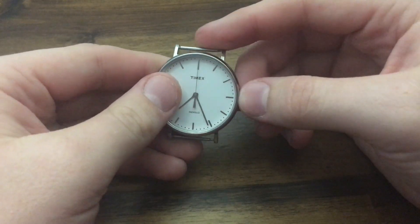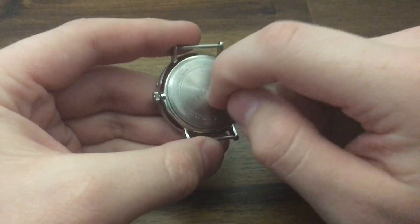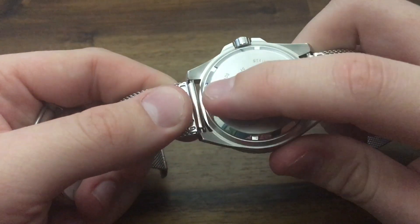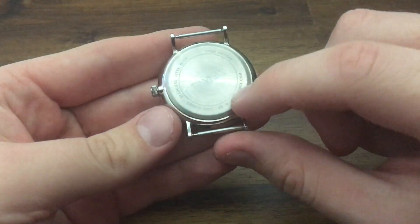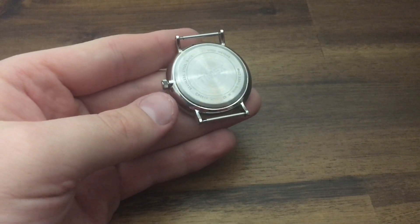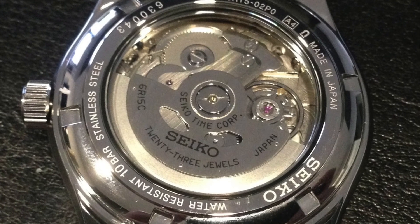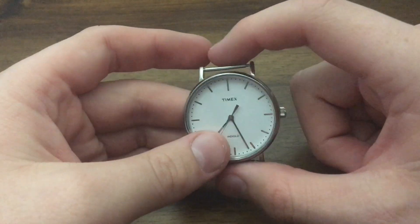So the lugs and spring bars. The case back is obviously the back piece. In some cases the case back is screwed on, so you would unscrew it and see the movement inside — that allows you to modify your watch or get to the inside. If you hear 'display case back,' that's normally for mechanical watches — it's a little piece of glass on the back that lets you see the movement moving. I have a mechanical watch on the way and I'll show you the movement when I get it.